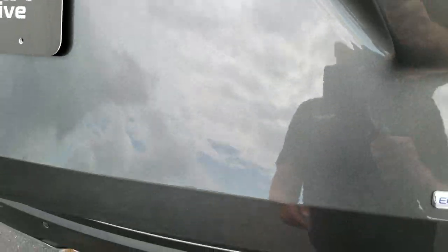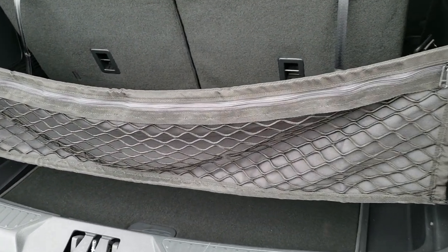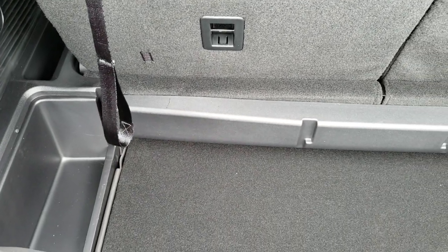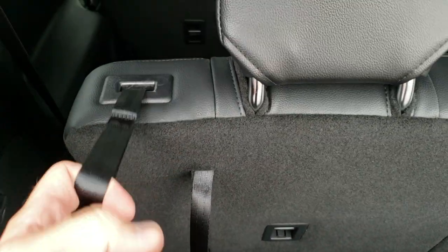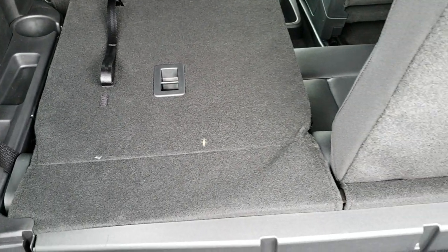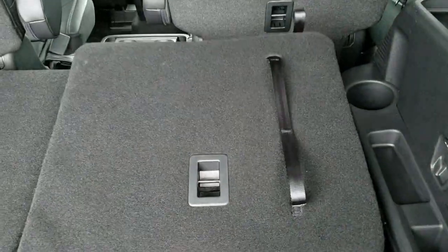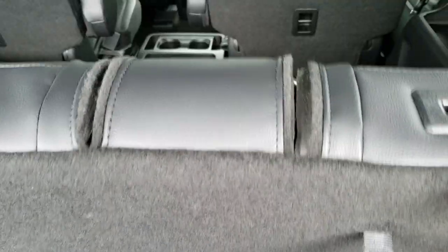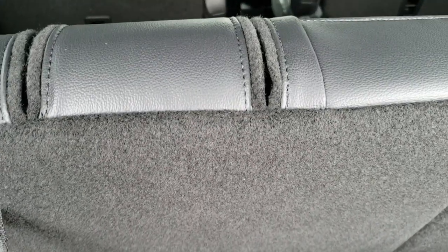With the 3-liter V6, it'll tow up to 5,600 pounds. We've got this cool cargo bag back here and a nice storage area. Those seats do fold down — you just pull this hook and they fold down like so. You can grab that strap and pull them back up, and they lock into place real well.